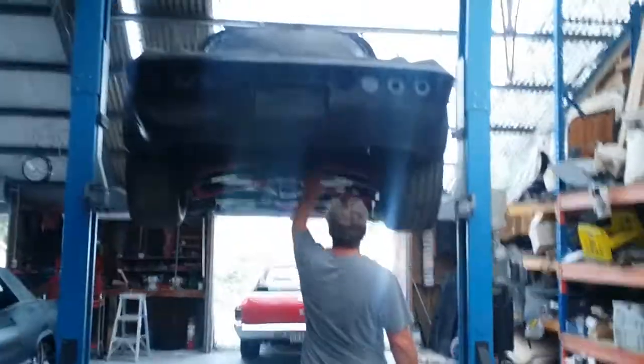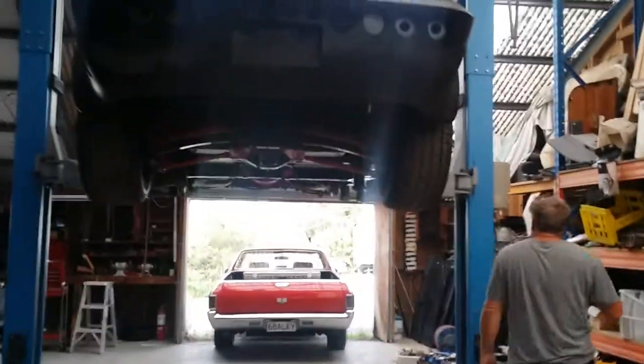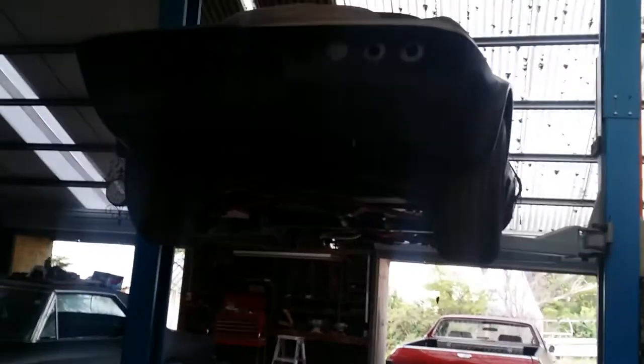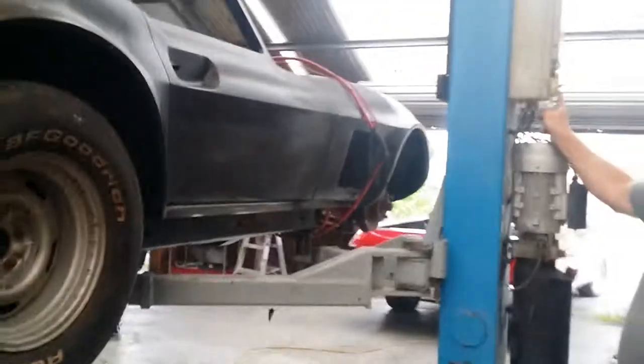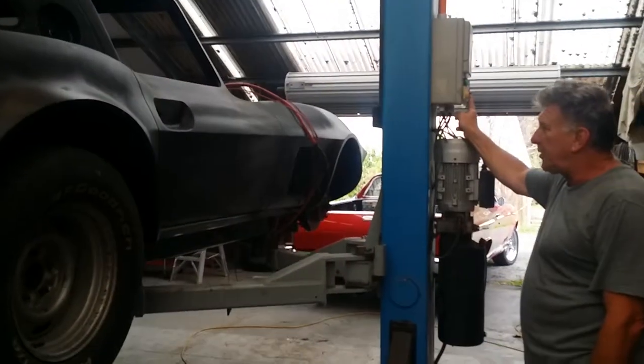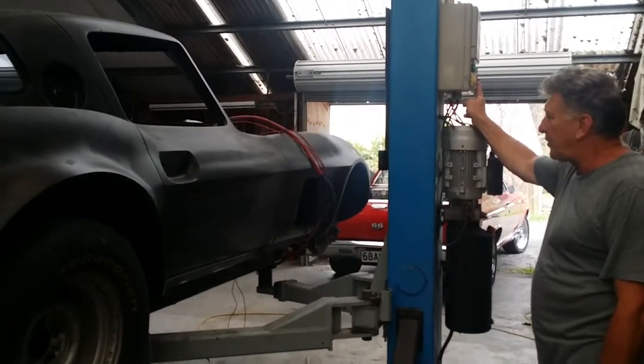I'll just take it down from the hoist — it's got a rear leaf spring in here, everything's rebuilt so far. The body has been completely reshaped to the Grand Sport theme. In 1963 they did a Grand Sport — they only built five of them for racing, General Motors built them to race against the Shelby, and then they pulled out of racing so the five were built sort of under wraps.